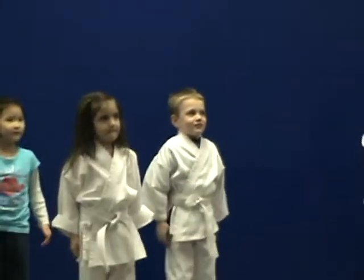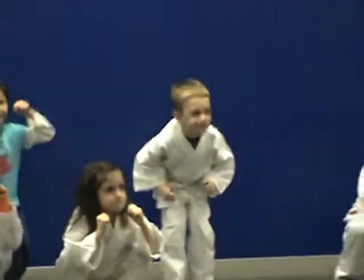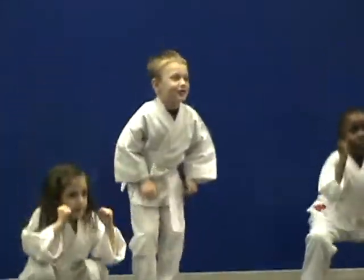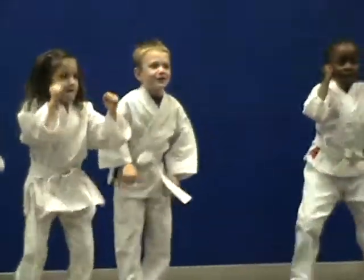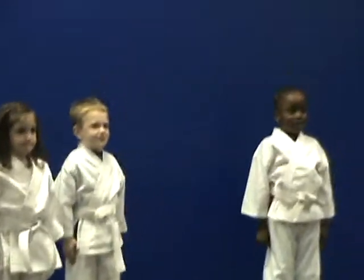Everyone hands up super strong with the guard. Feet shoulder width apart, super strong and super tall. Five squats. Go! One, sir! Two, sir! Three, sir! Four, sir! Five, sir! Very, very good. That is... Alright. Whoo!